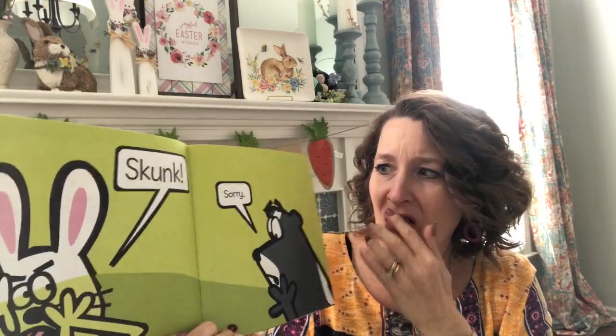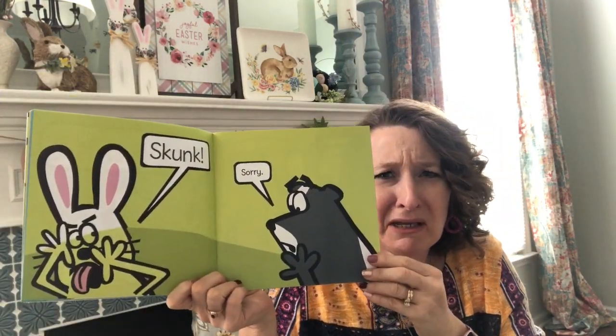Skunk! Sorry. Skunk stunk the place up again, didn't he?